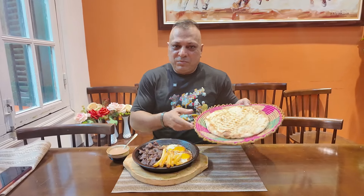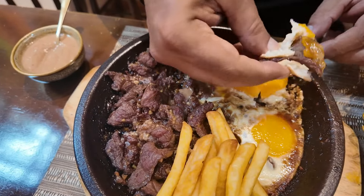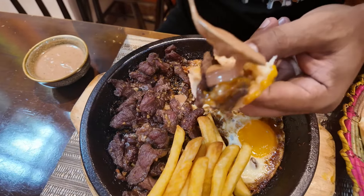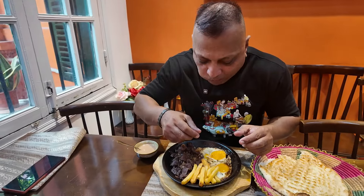Now I'm going to try this beef boney with the Pakistani naan bread and the special turmeric sauce. Let's see how the combination of Nami style and Pakistani style works together. Now we try the beef boney and the egg — take an egg yolk and put turmeric sauce on top. Unbelievable taste!